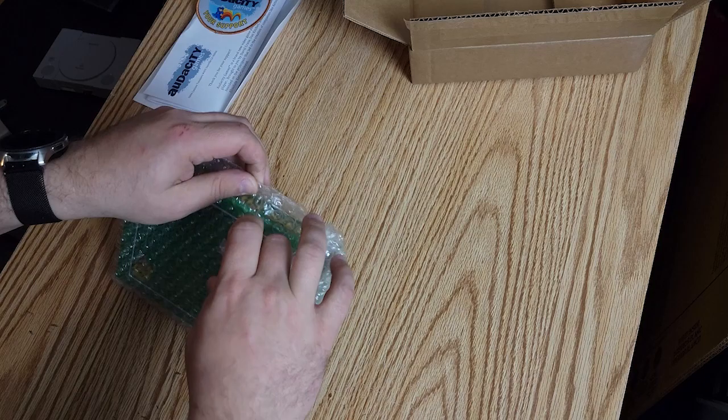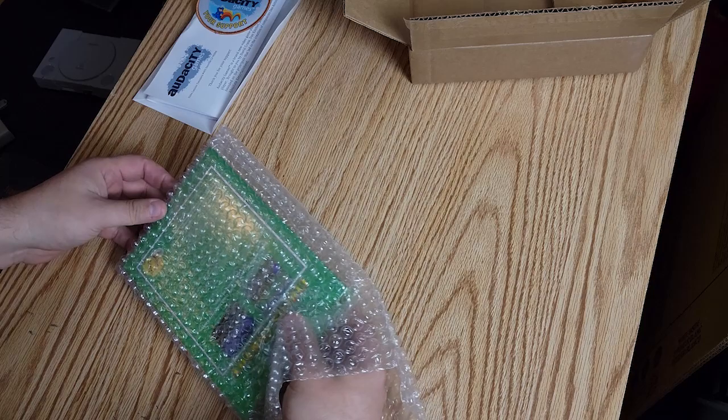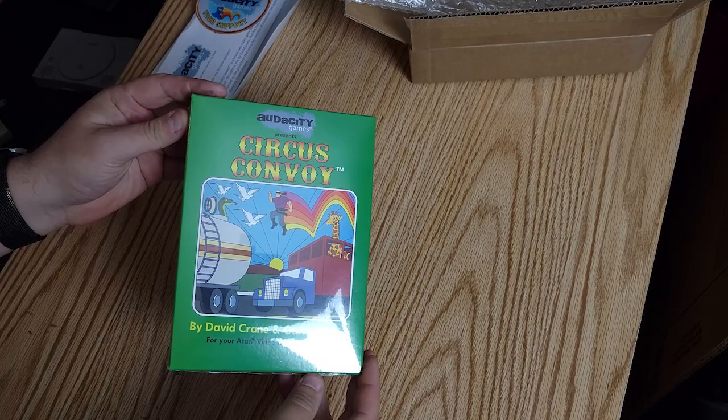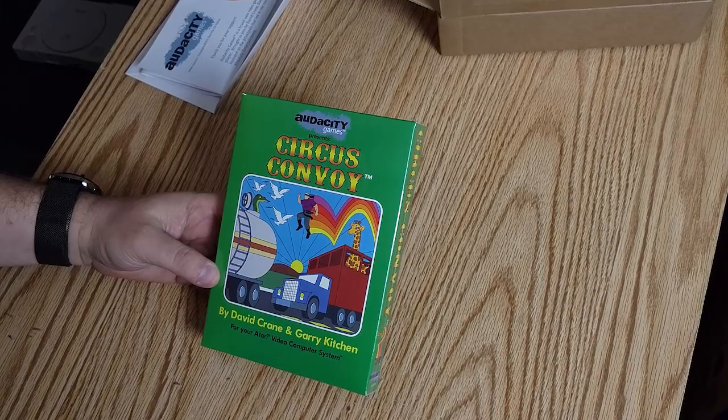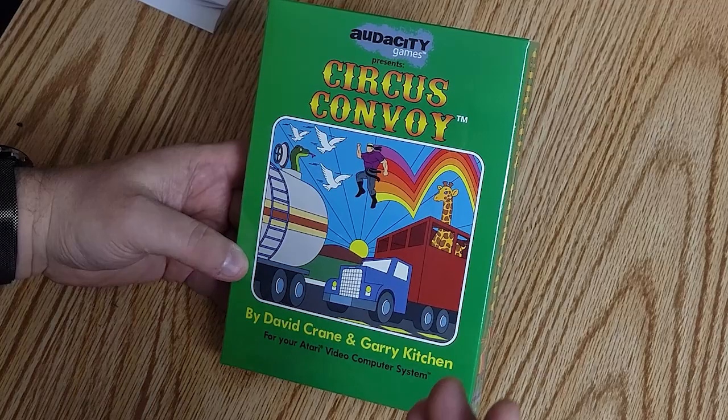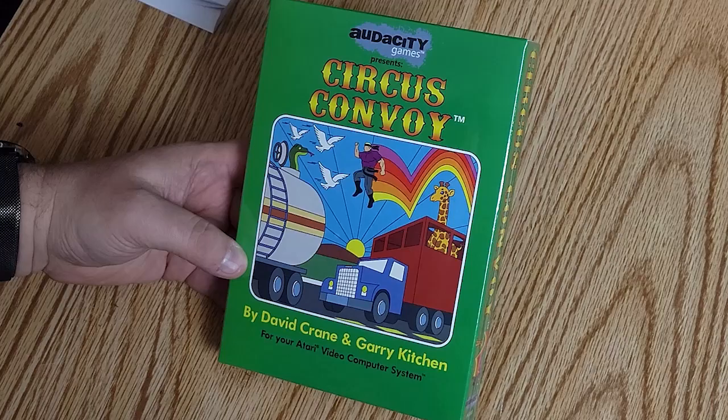Look at this — wow, it's all shrink-wrapped. Brand spanking new Circus Convoy. I just wanted to get the standard version over the collector's edition. Something appealed to me more about getting just the standard everyday version because it just kind of reminds me of those original games that I do have — nothing special about it. That's kind of what I wanted. So on the back here we got some screenshots of the game.